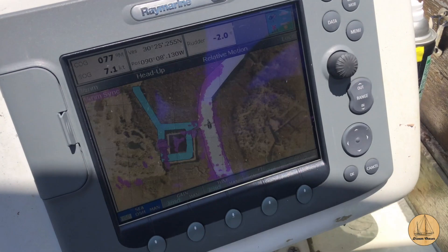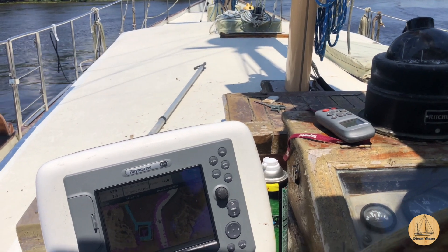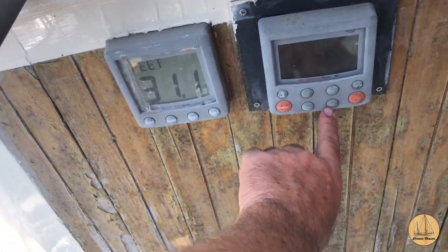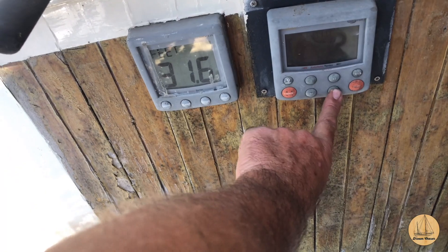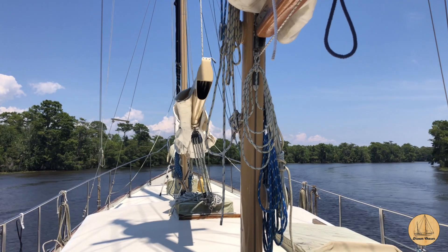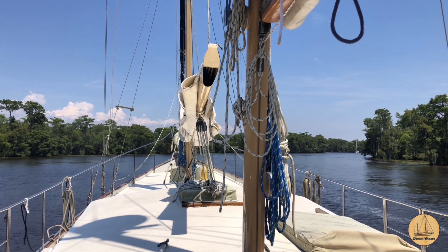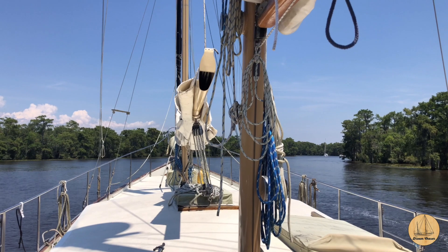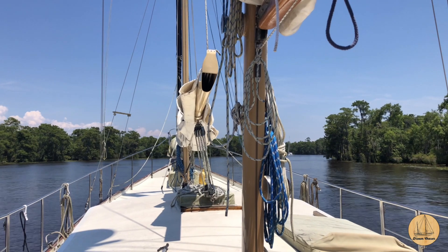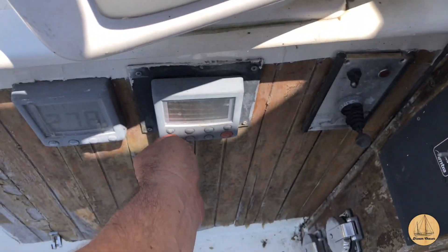Alright, we're going to test our autopilot here — I want you to see this. Looks like we've got about a 45-degree bend in the river here, so let's do that. We'll go 40 degrees. That's doing pretty damn good. I've got a boat coming so I'm going to take back over.